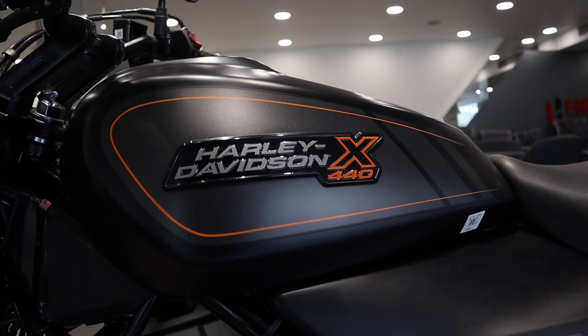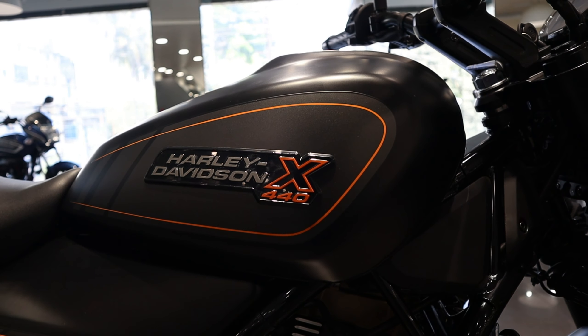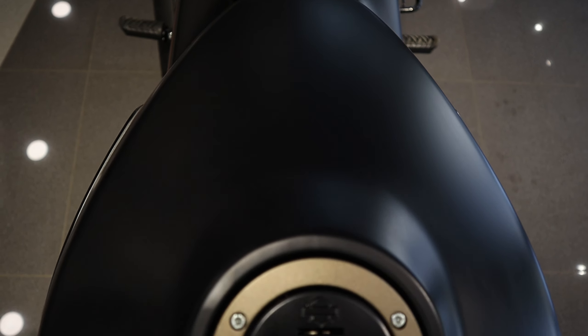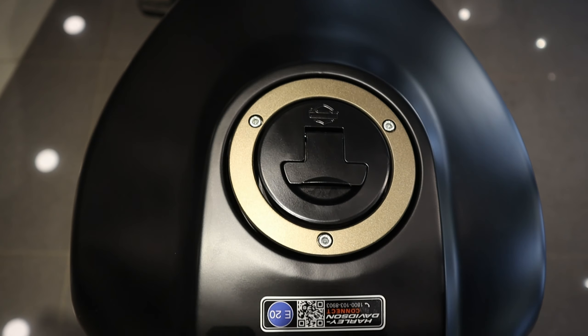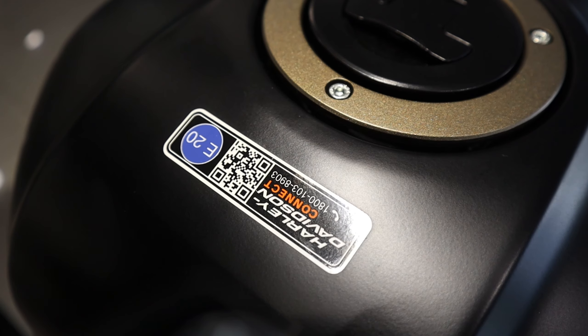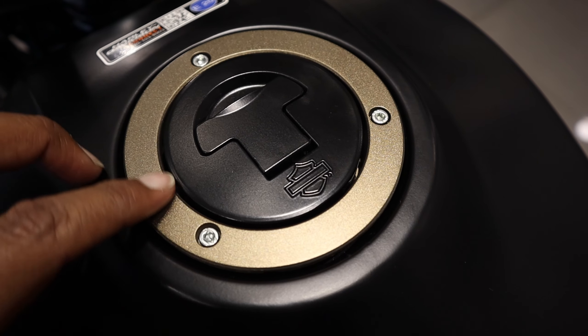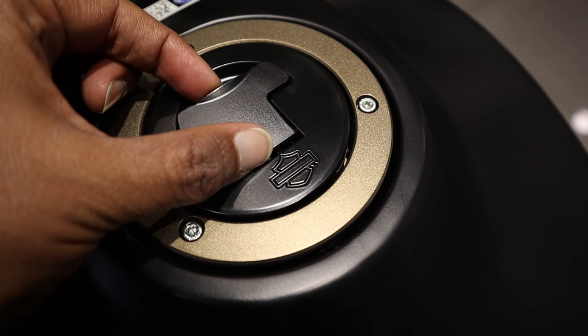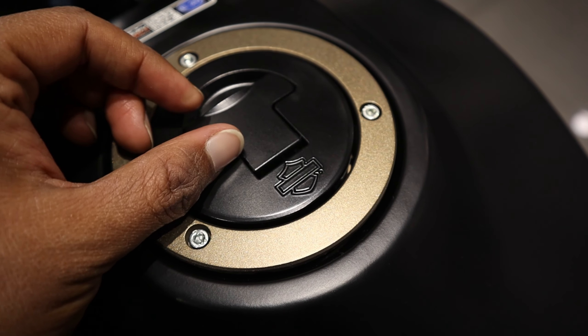Harley Davidson X440 कलर मैट ब्लैक — full metal tank है। इसमें बीचों बीच आप यहाँ पर पाओगे Harley Davidson और X440 की 3D emblem। full metal tank है तो अगर आप चाहो राइडिंग के दौरान इसमें एक magnetic tank bag install कर लेना। दोस्तो इसमें आप पाओगे 13.5 लीटर की पेट्रोल कैपेसिटी। इसमें gold and matte black color की petrol lid और इसमें mileage आप पाओगे 35 km per liter।